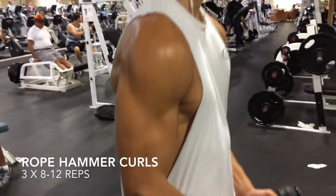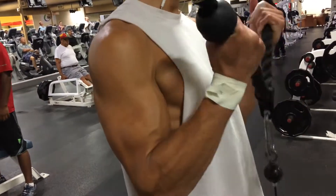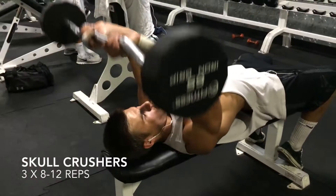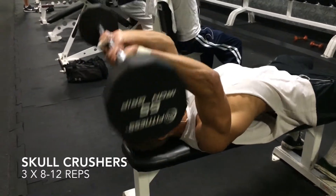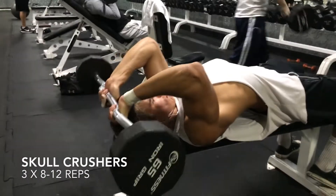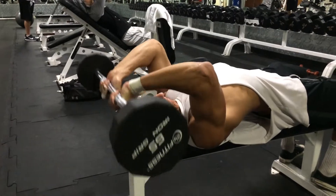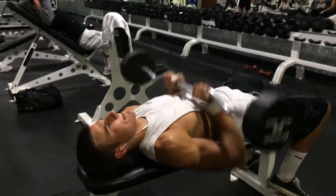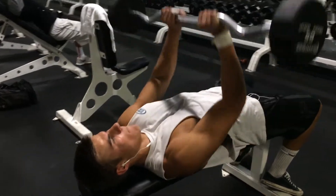Then we did some rope pushdowns — those hit the outer head — followed by some bicep curls with the rope. After that we hit some skull crushers, and keep in mind this is all four sets. We super-setted that with a little close grip press.